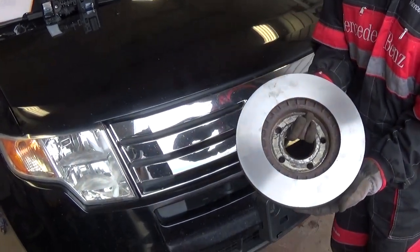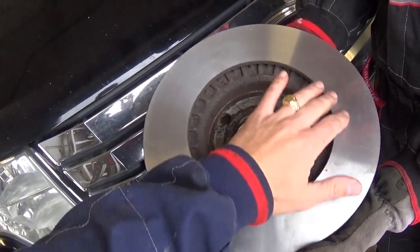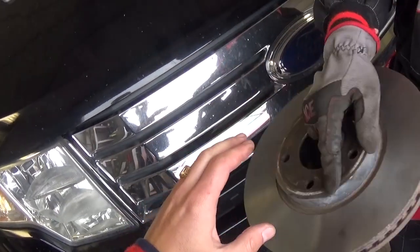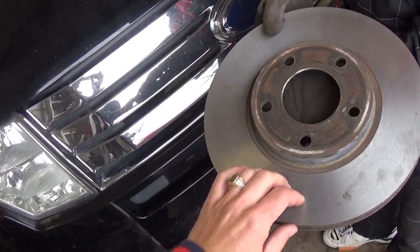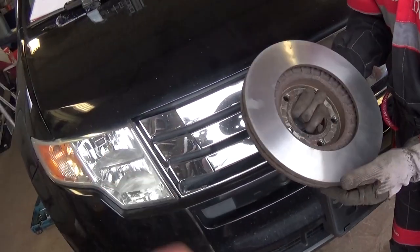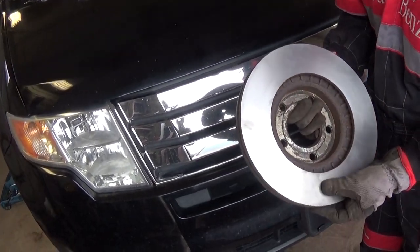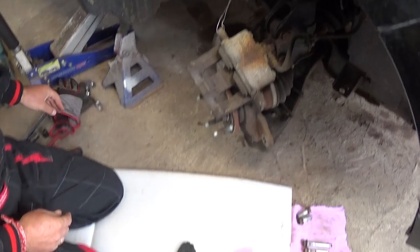We received the rotor back from the parts store. You can see how nice and smooth it is now — we don't have any low and high spots. The guy said we had a little bit of an uneven place on one side in the front, which they resurfaced as well. That was what was causing our brake and steering wheel pulsation. We will go ahead and put it together now.